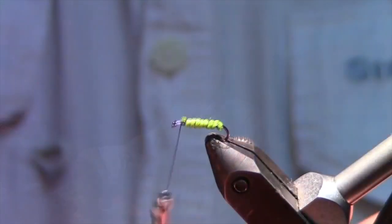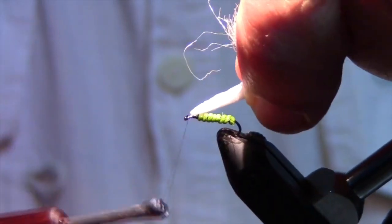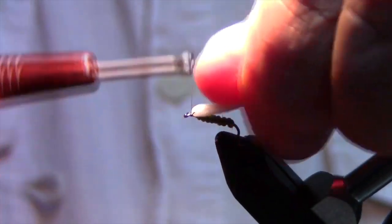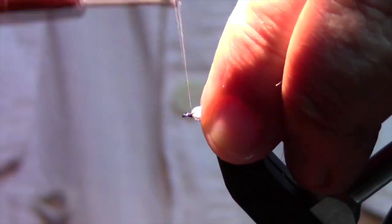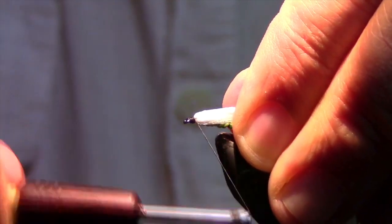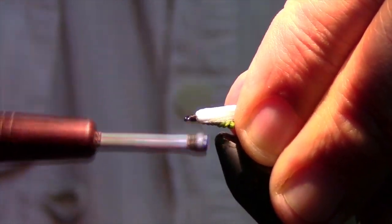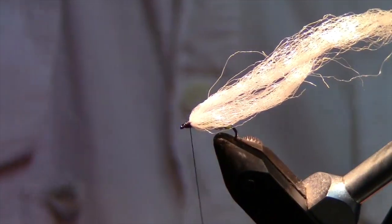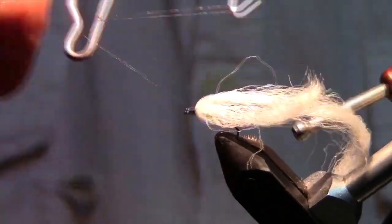Then to get the shuck, you just take some of the white and wrap it around your thread. Pinch it in your fingers and pull it up tight. As you pull that, let it rotate on you a little bit. Then put a head on the fly, and as you tie that, go back up on that a little bit. Come back in with your whip finisher and tie this off.